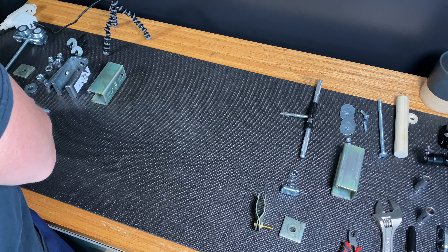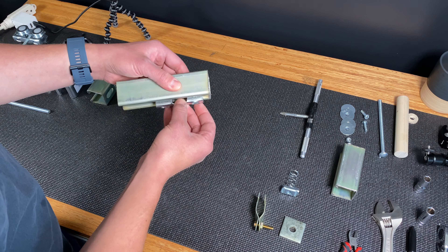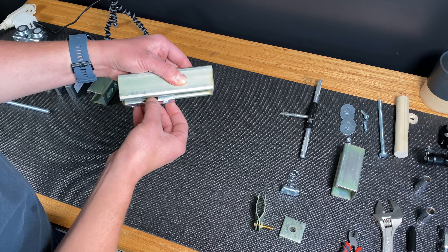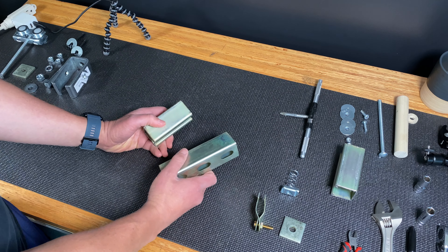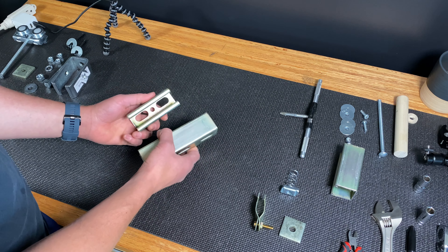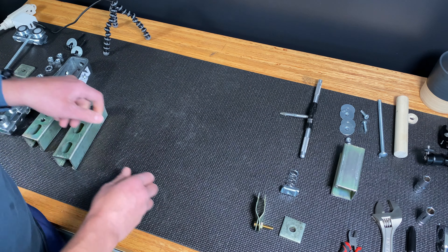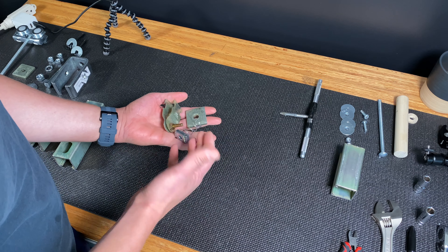The key to this design is the interface between these strut channels and the trolley. When configured correctly, this will allow me to slide this system across my entire space without interference. I decided to go with strut channels for a few reasons: first, they're easily available and can be found in the electrical aisle of your local hardware store. Second, they make all the accessories you need so that you don't have to fabricate anything to make this work.